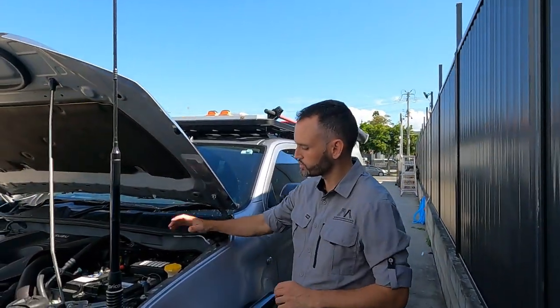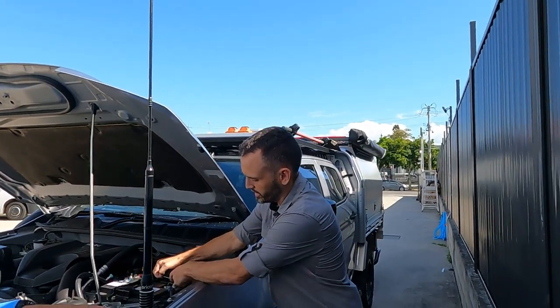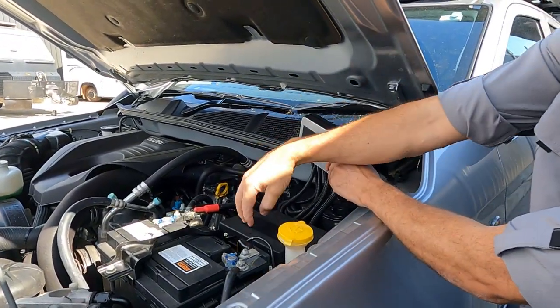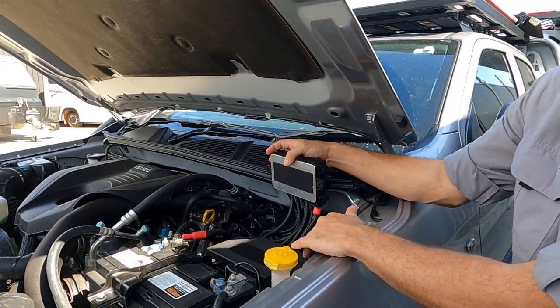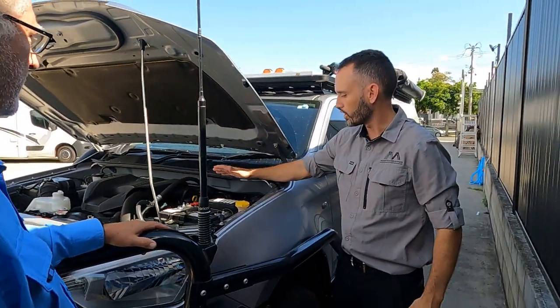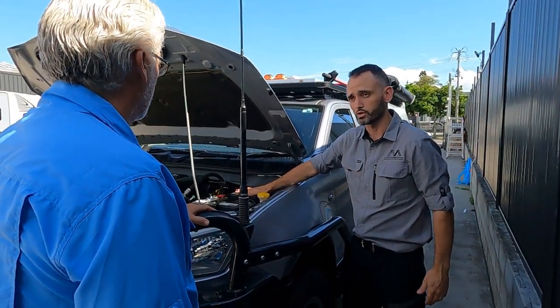A little added extra for you: we've located it on top of the fuse box. What we've done is thrown that onto the back of your original fuse box there, so you can pull that off and still get access to all your factory components. From there it runs through to your ignition relay source, so only the Anderson plugs out the back will be controlled off the ignition source.